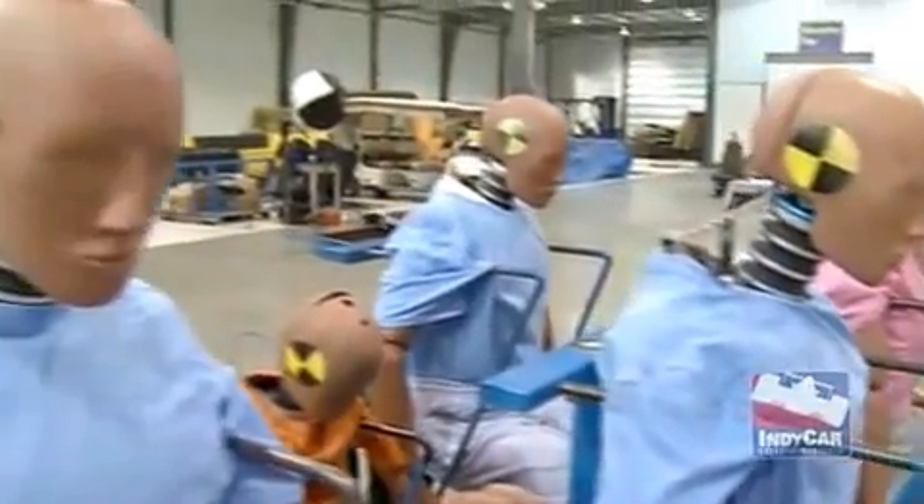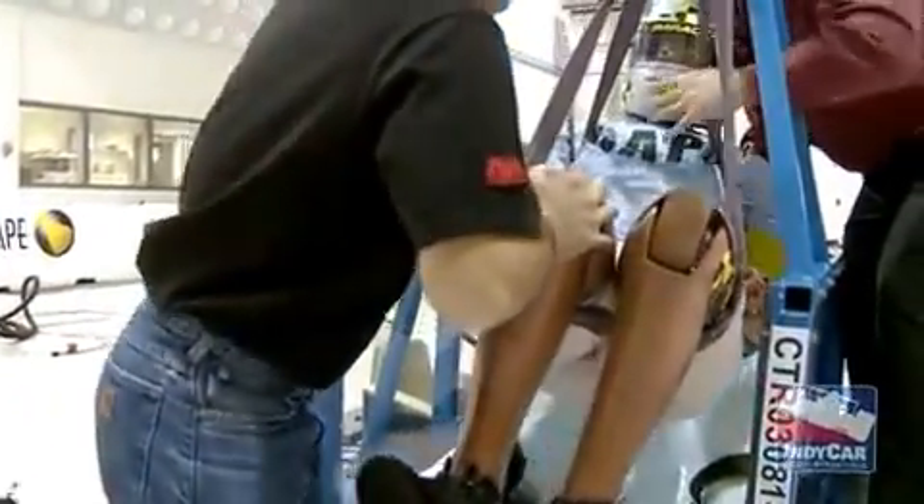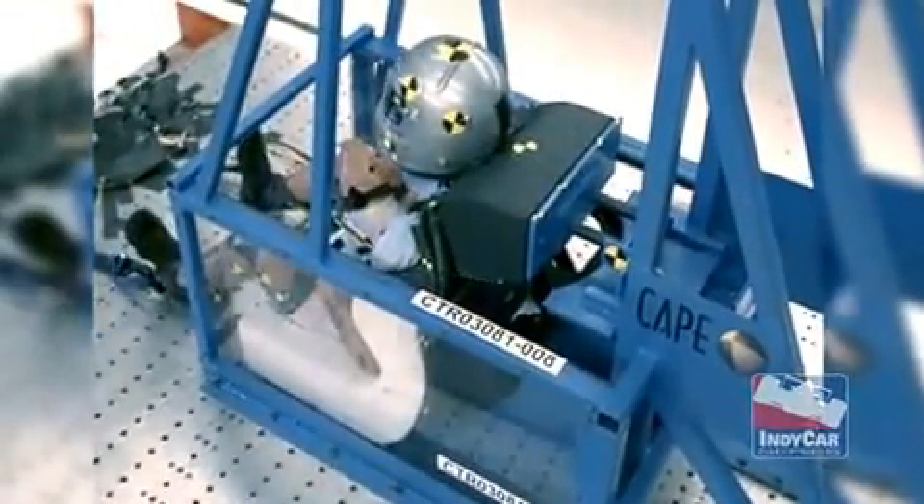Thor was designed as a production car crash test dummy. Typical G loads are 20 to 30 G's. Our injury criteria in the Indy Racing League is 70 G's, so we actually crashed Thor in our rearward impacts at 70 G's.